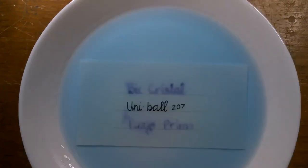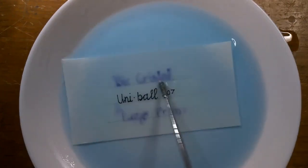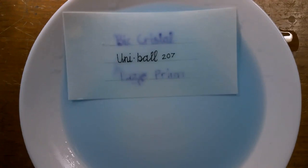This is sped up 30 times the normal speed, so you are seeing one hour go by in two minutes.